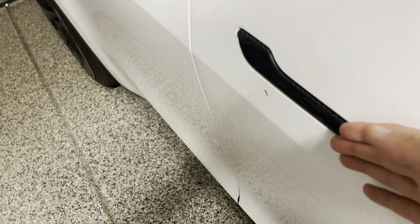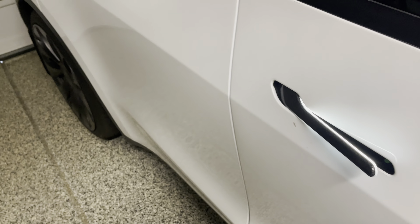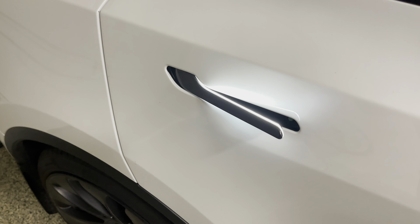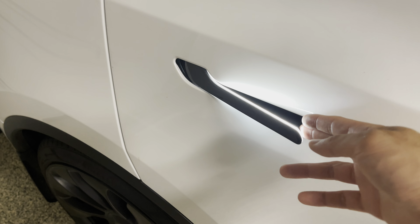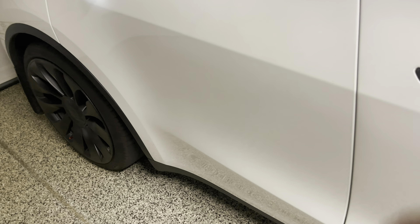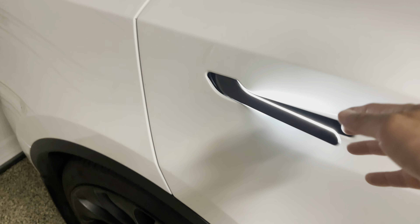So this is the auto-presenting door handles that I'm talking about. The rear does have it too. Initially I wasn't able to install this, but Handshell sent a follow-up wiring harness, which I will show you right now.